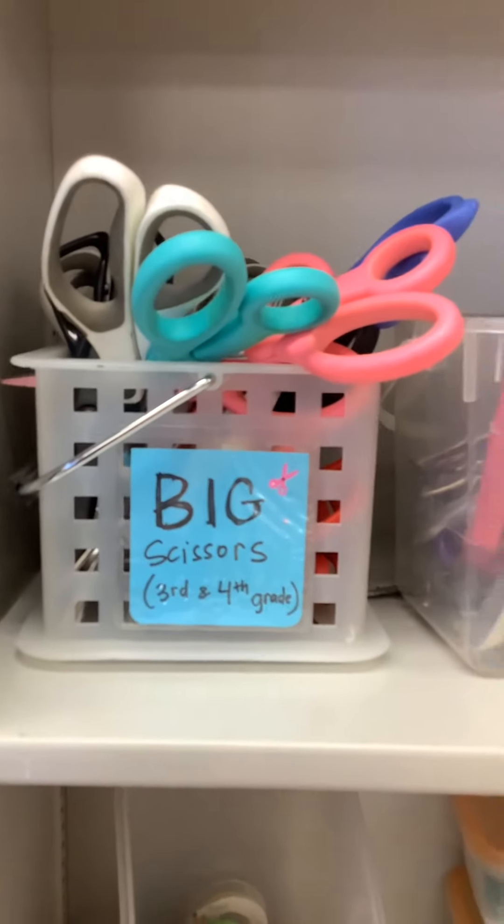Hole punchers. And the big scissors — these are just for the third and fourth graders. Over here I've got some more tape and staplers.